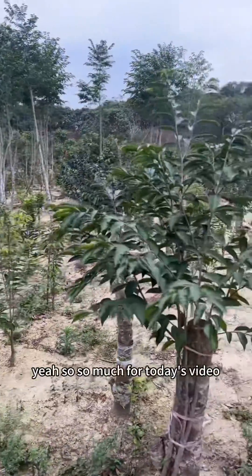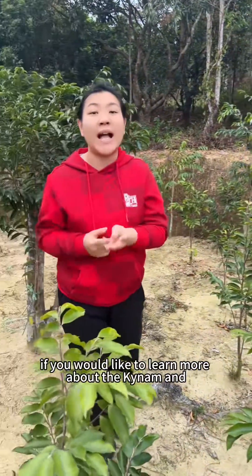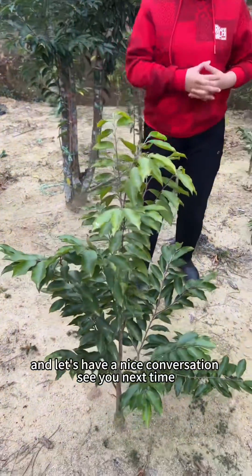That's so much for today's video. If you would like to learn more about the kinam, the sinensis, and other Chinese agarwood knowledge, please follow up and leave your comments down there, and let's have a nice conversation. See you next time!